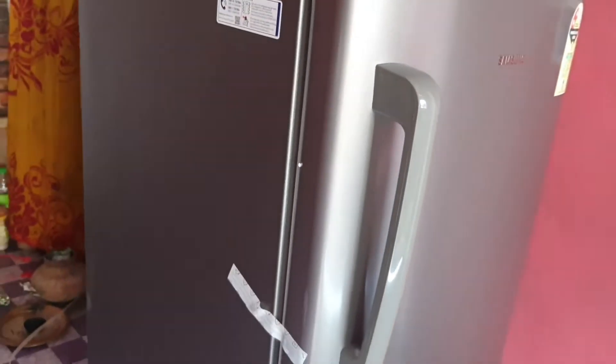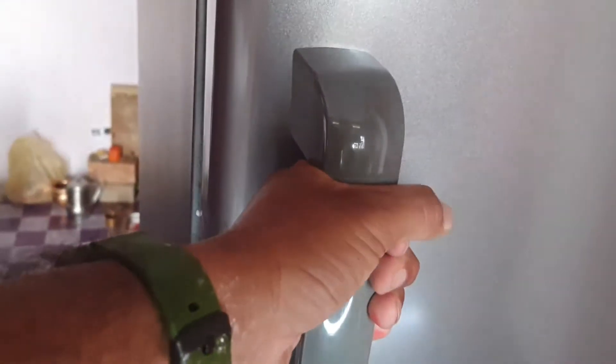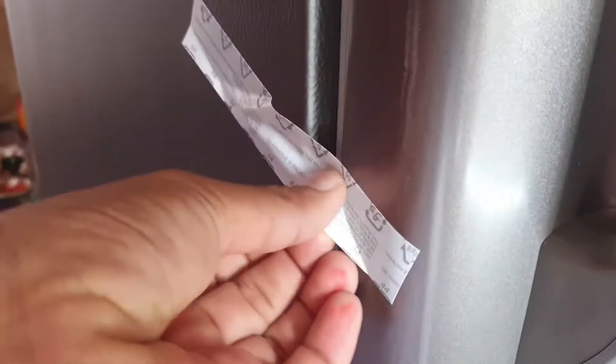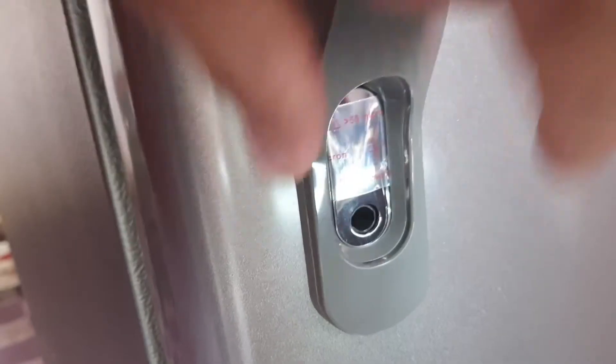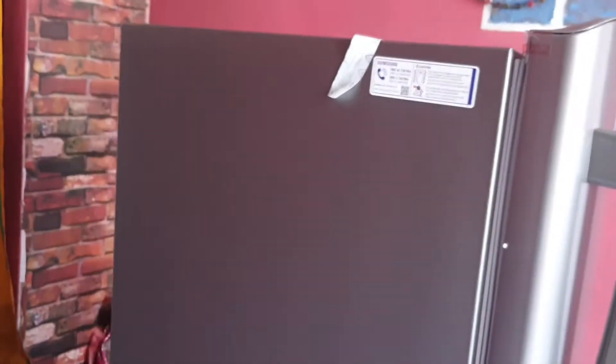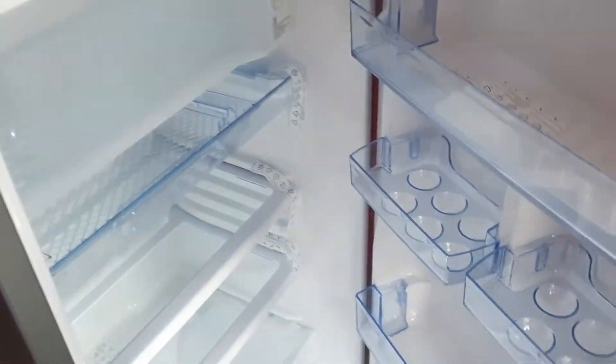If you look at it, you will see the fridge. We will try to open the handle. The handle is not opening because a sticker is placed here, and there is a lock. To open the door, you can see how it is done here — this is the way it opens.